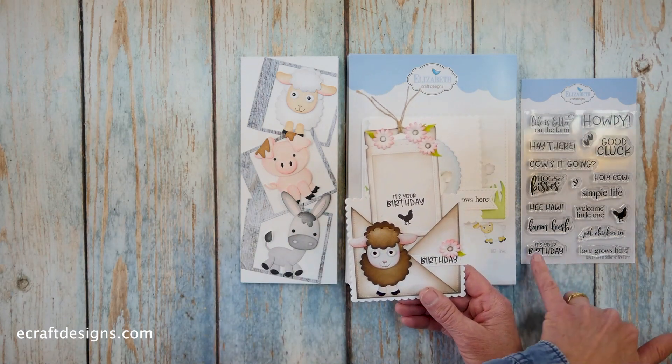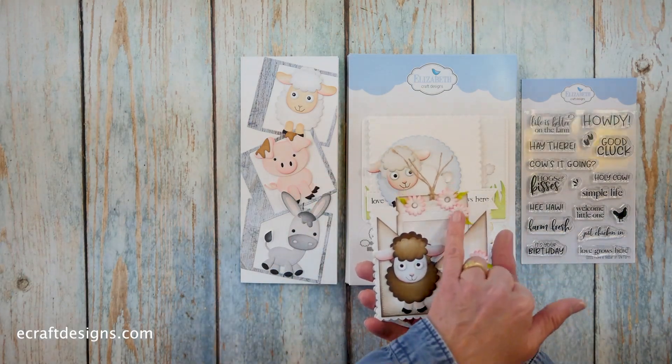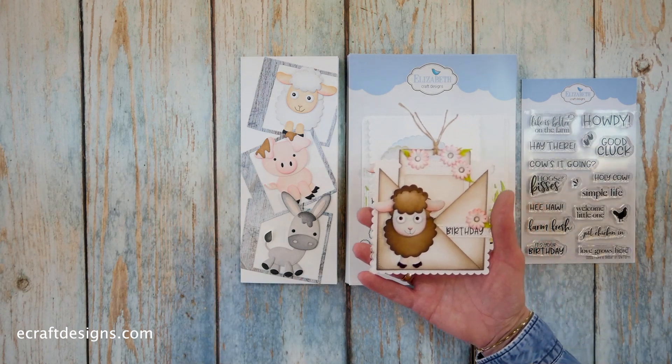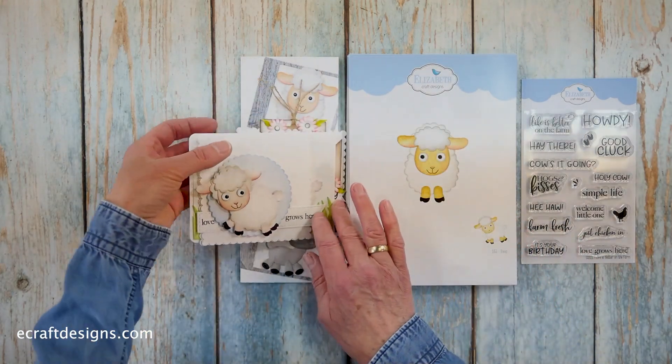The tag says 'it's your birthday' — you see that here and then a little chicken there. She made it into a pocket. And of course her own florals here. She made a sheep in it — that's almost a black sheep, actually it's a brown one. So that is the sheep.